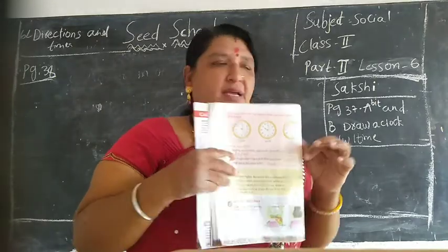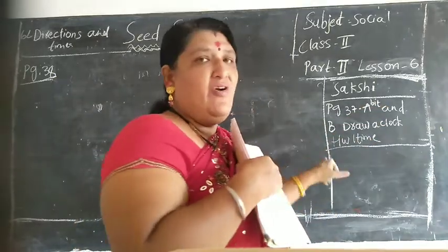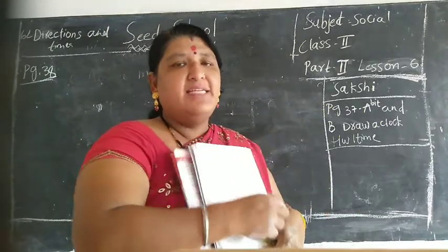It is your homework children - 8-bit. A-bit and B-bit. Right? Write your Saakshi children in your homework books. Now write Saakshi children.